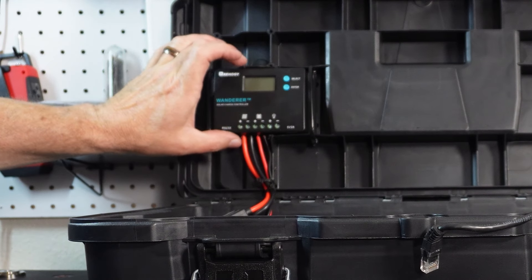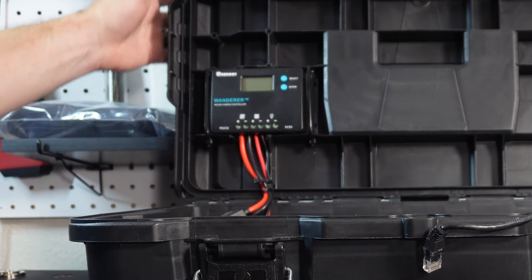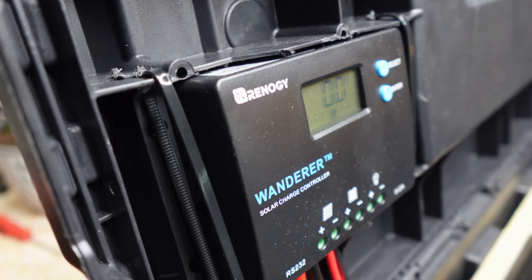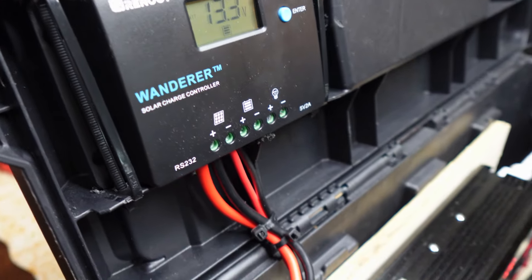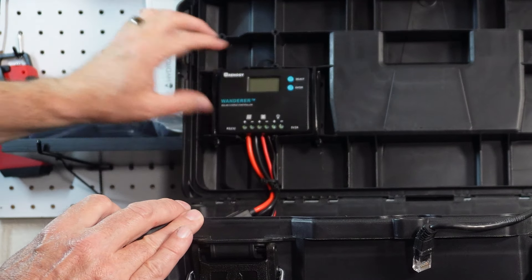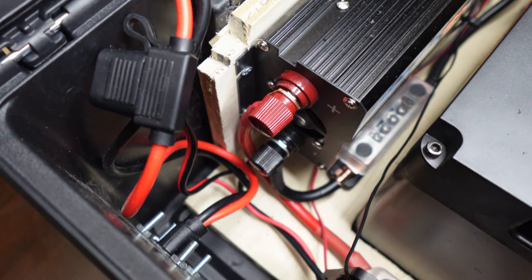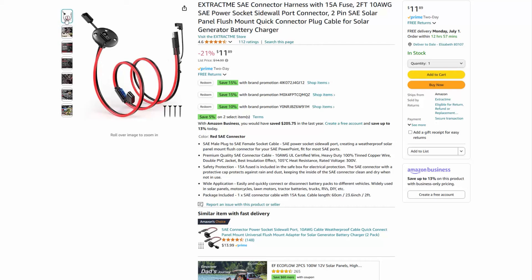I put a piece of Velcro on the back to keep it stuck, but I don't want to rely on that because if it gets hot in here, that Velcro is likely to fail. So I put a couple zip ties on to hold this in place regardless. Then I tied in the wires to this port right here that I use for all of my solar power connections.